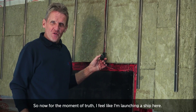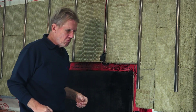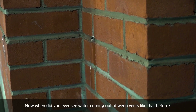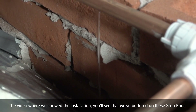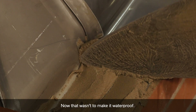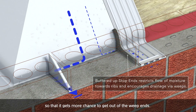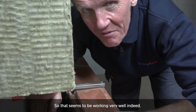Now for the moment of truth — I feel like I'm launching a ship here. When did you ever see water coming out of weep vents like that before? In the installation video, you'll see that we've buttered up these stop ends. Now that wasn't to make it waterproof — all that was there for was to slow the flow down so that it gets more chance to get out of the weep vents without inundating them. So that seems to be working very well indeed.